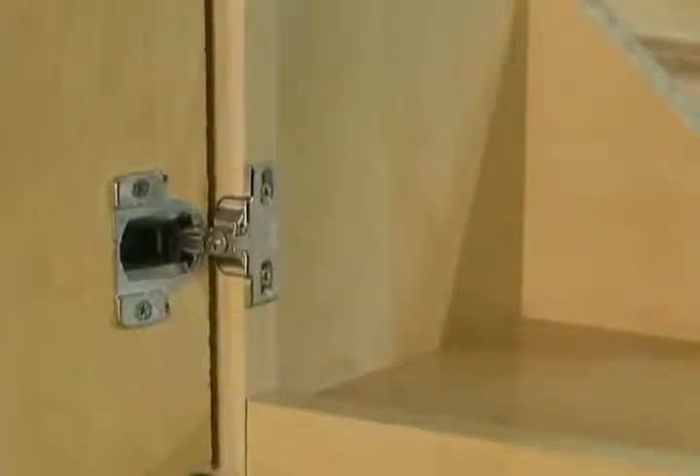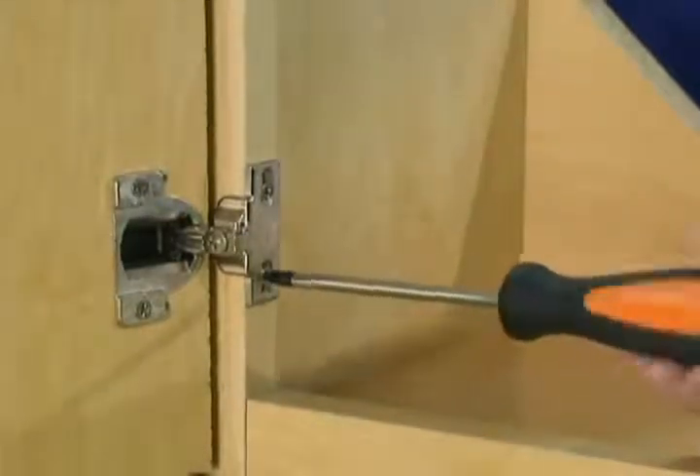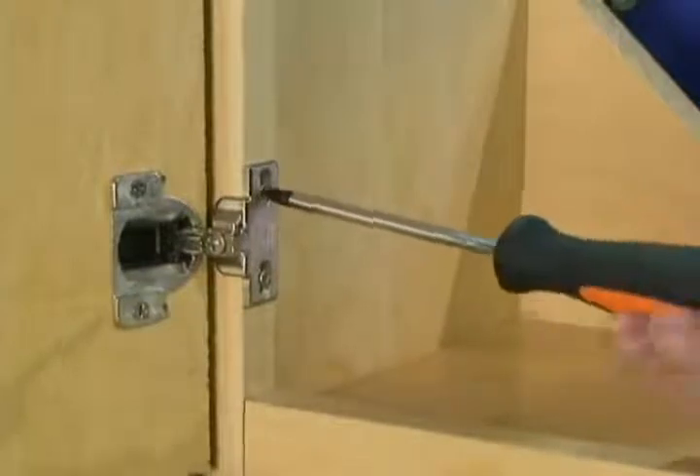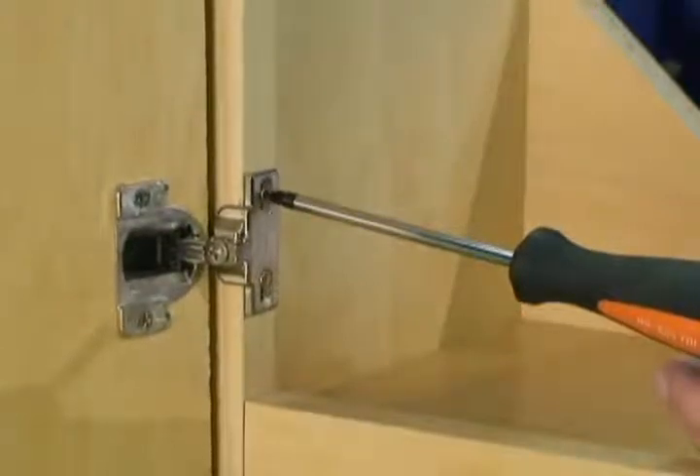To adjust the vertical position, loosen the screws on the mounting plate. Adjust the height of the door, and then tighten the screws to lock the mounting plates in the correct vertical position.